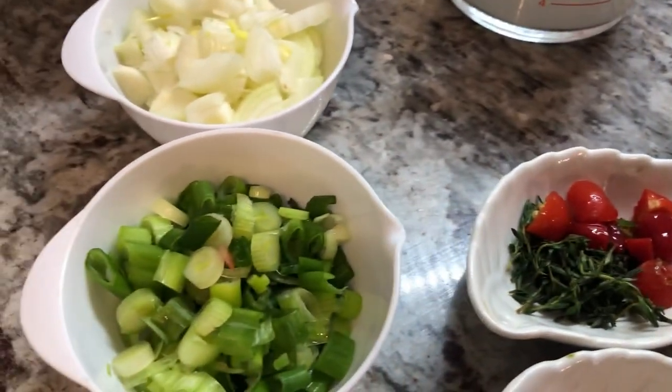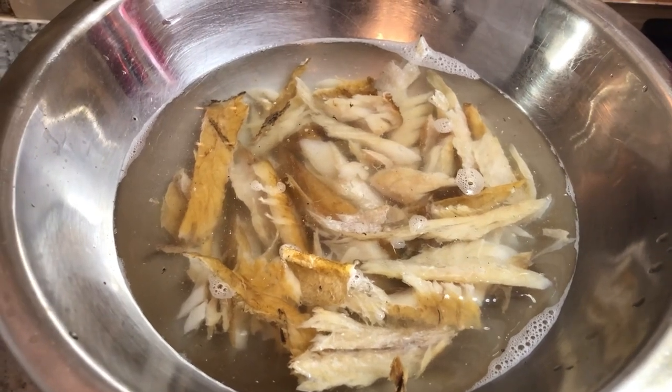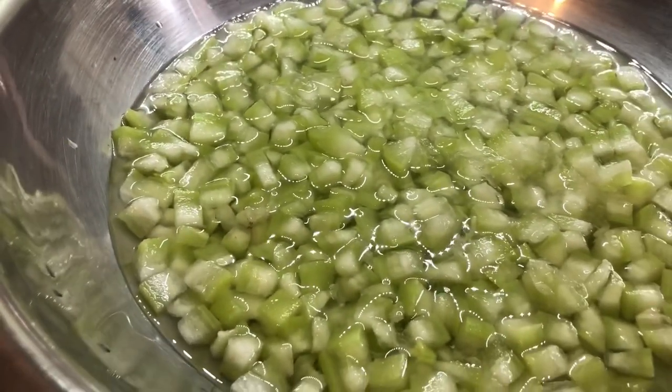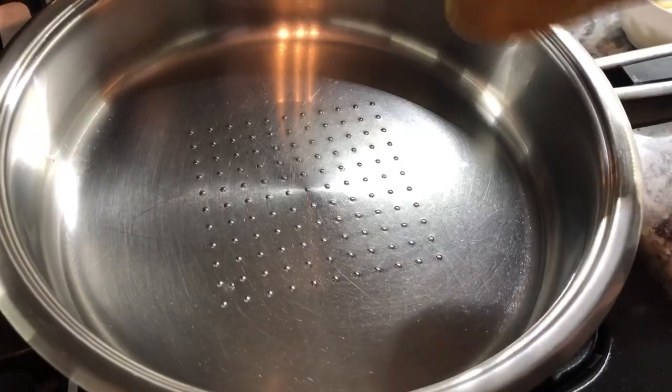I have my tomatoes, garlic, salt, pepper, thyme, green onions, regular onion, and smoked bangamary soaking in some water to soften it up a little, along with my coconut milk and squash. Let's head to the stove and put these amazing ingredients together.